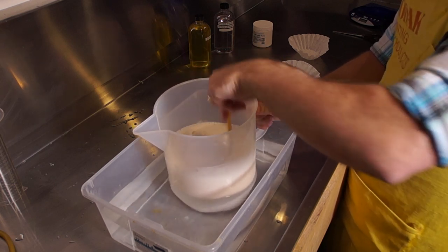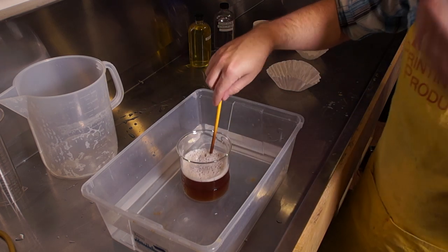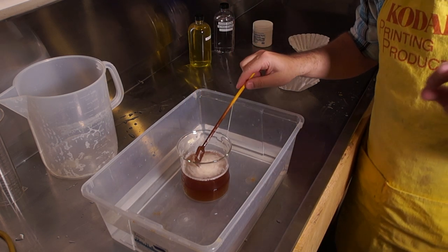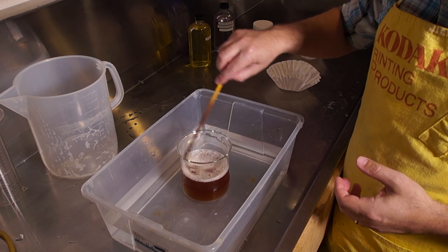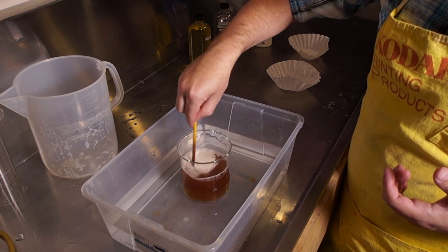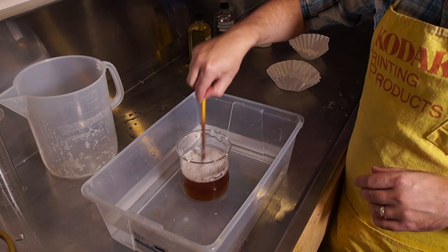Give it a few minutes. Once thoroughly mixed, you do not need to change it back to a smaller container — I did that simply to make it easier to see on camera. The head is almost completely gone. Keep stirring vigorously even now, just to make sure we're losing as much carbonation as possible. We don't want this to fizz up while we're agitating the film.